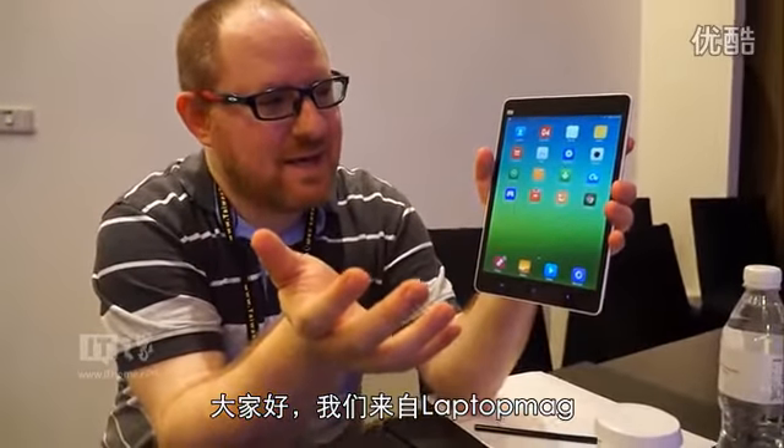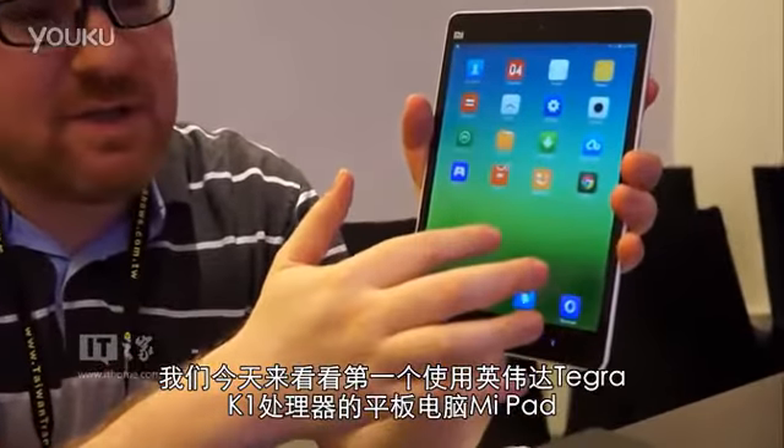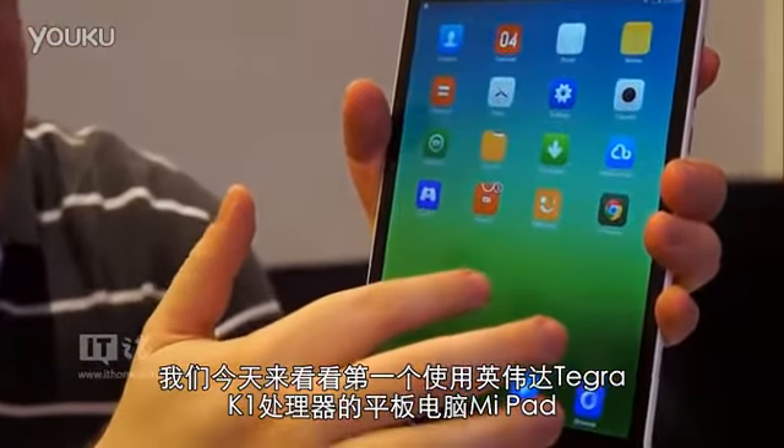Hi, this is everyone with LaptopMag and Tom's Guide, and we're here today looking at the Xiaomi Mi Pad, the first tablet to use NVIDIA's new Tegra K1 processor.